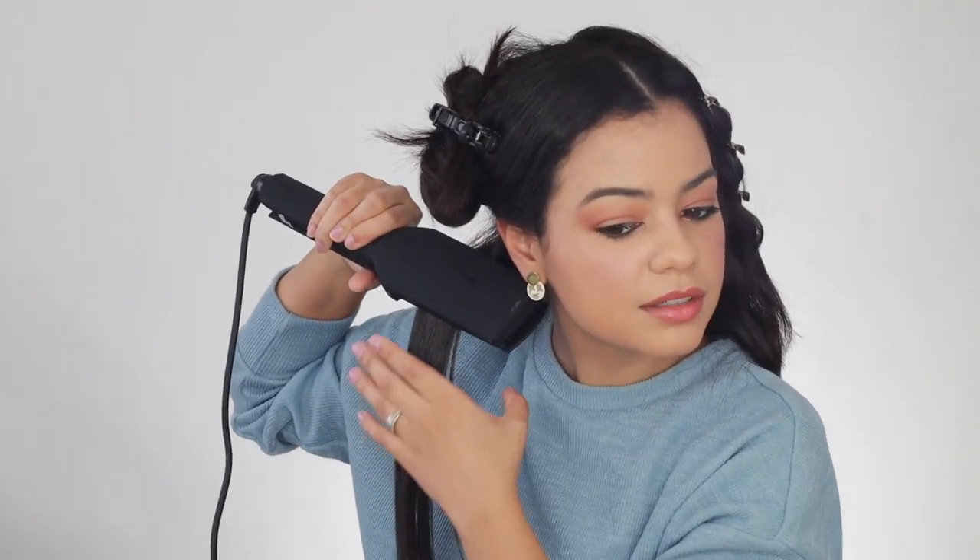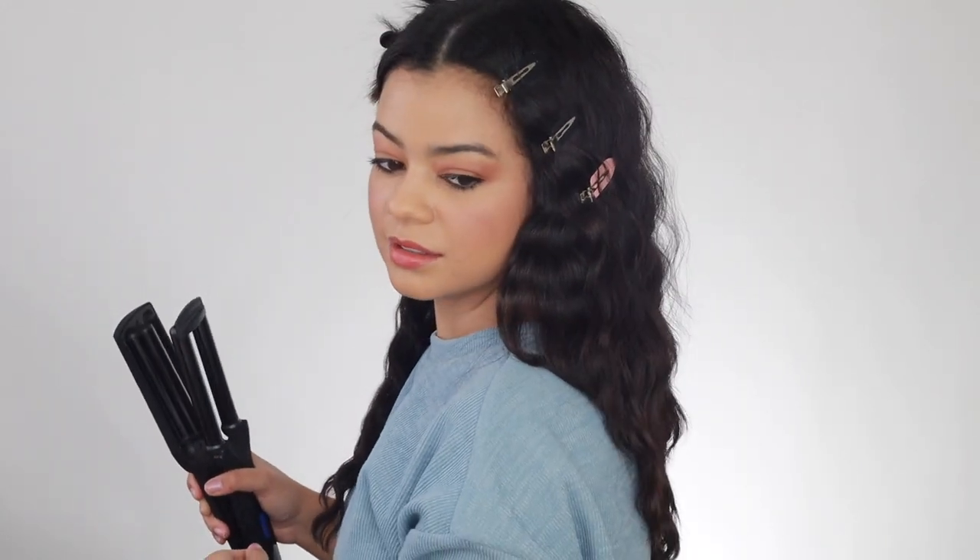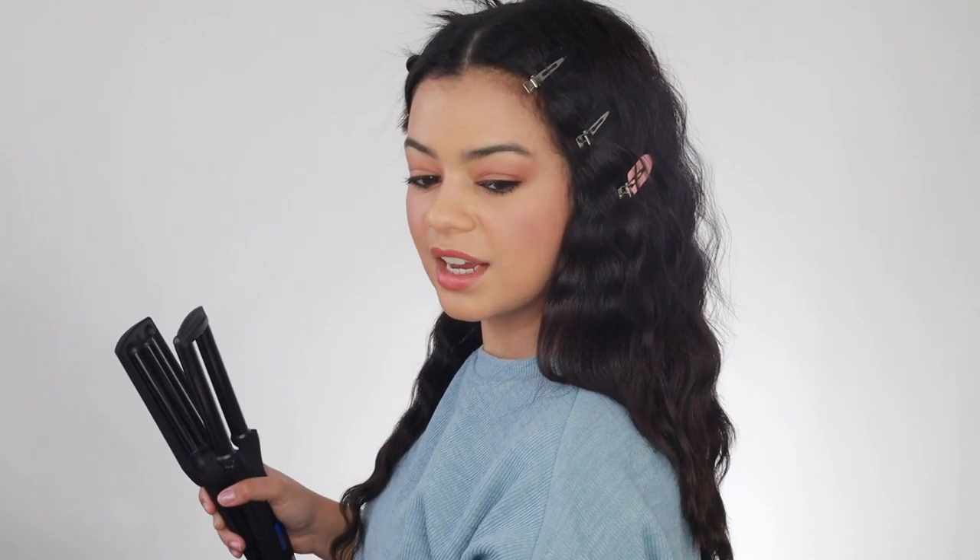Just gonna do the same thing — press it for a little bit, and then just bring it down. I got a little bit of a wave. I wonder if 360 is gonna be enough for me. We'll see. Yeah, you definitely do see a little something. I have a feeling that this side is gonna look a lot shinier than the Revlon side. And already, it does look shinier. The Revlon doesn't look as shiny in my opinion. But I still have to do all my hair. The first section actually looks super nice. I think 360 is good — I don't think I have to go up to 400. I'm gonna stick to 360 and keep doing my hair.